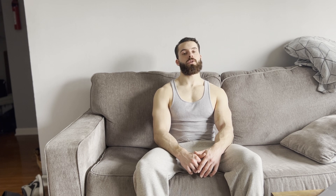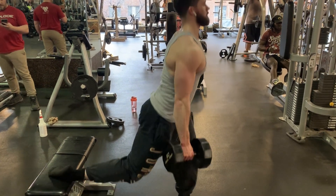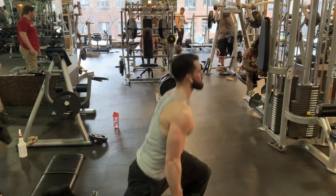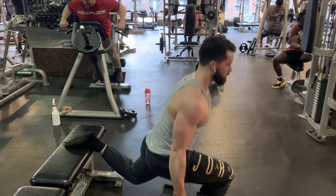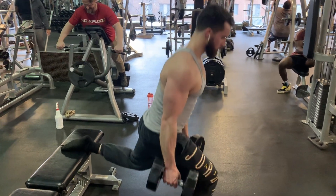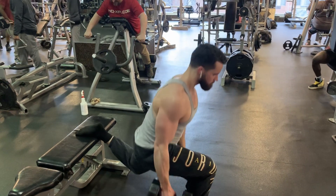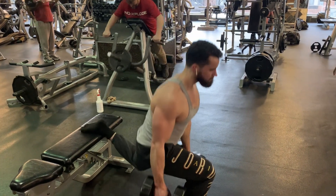Hip flexor stretch — you're going to get a pretty decent hip flexor stretch when doing Bulgarians, especially if you focus on keeping that back leg dead and just relaxing it completely. Most people are too tense in that back leg and might even be using it to help lift up. That hip flexor stretch is going to help those of you who are athletes or runners, because if your hip flexors get tight, that can create knee issues and back issues.